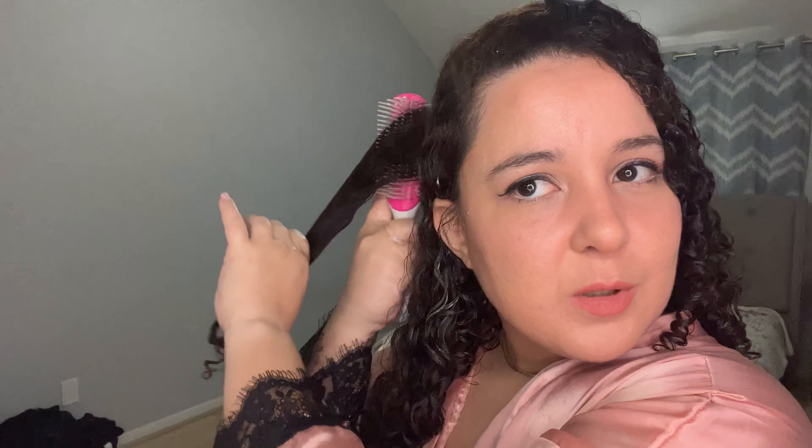The trick with the diamond brush is that you want to smooth the product. First you put the product in the brush, and then you smooth it using the back of the brush — this will give your curls that defined look.